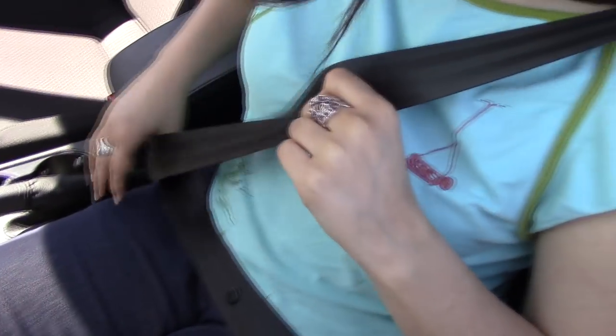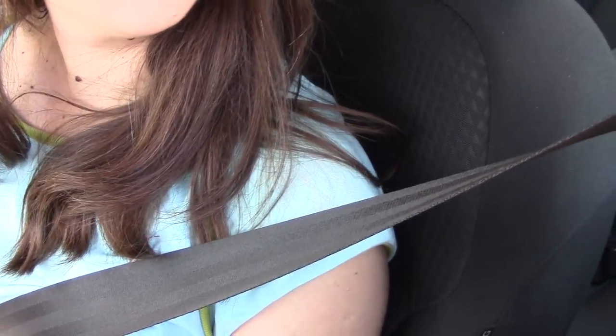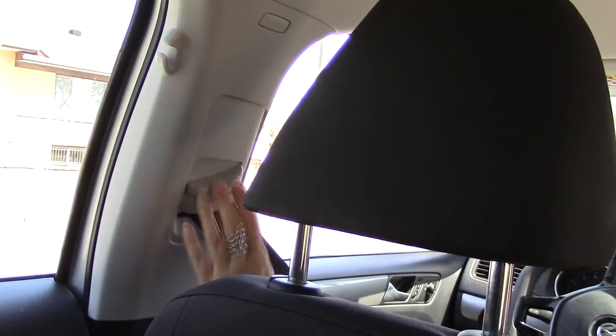Pull on the buckle while keeping tension on the belt and make sure that it's flat and snug both on top and on the bottom, which might otherwise lead to serious injuries or death in case of an accident. In some vehicles you can also adjust its height with a button.